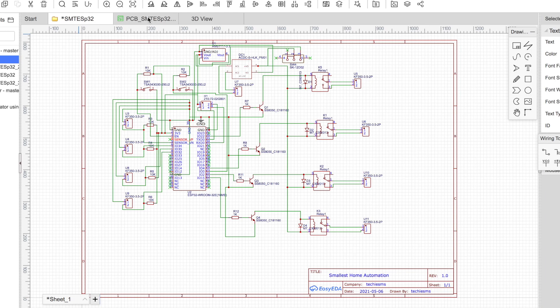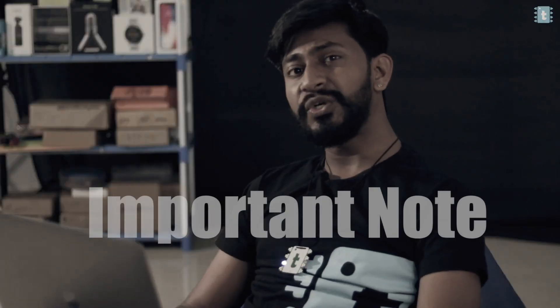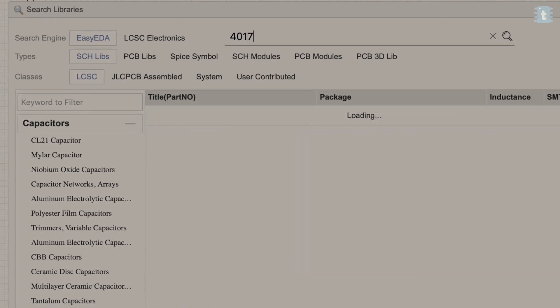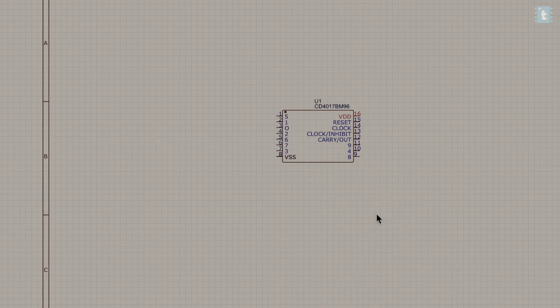Let me guide you on how to use the SMT assembly service. After making the schematic, you first need to convert the project into a PCB. One important thing to note is that if you want to use JLCPCB's SMT assembly service, the components you choose must be available in the JLCPCB assembled section. For example, this 4017 decade counter IC is available in the JLCPCB assembled option, so it will come already soldered on the PCB. If a component is not available — which will rarely happen — it won't be soldered onto your board.